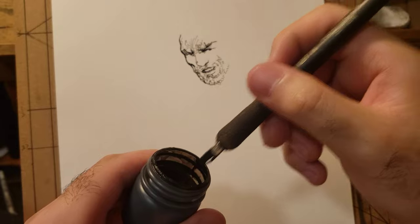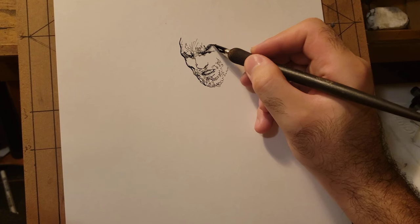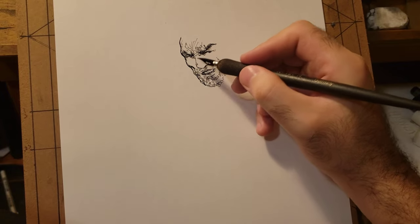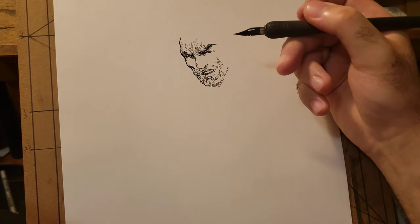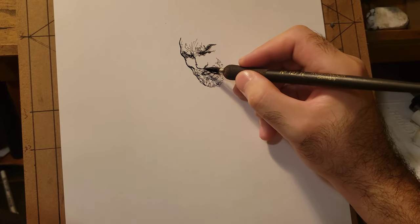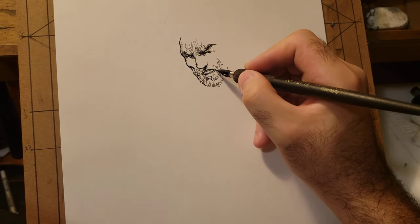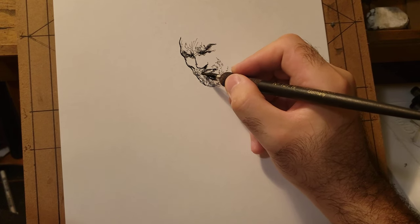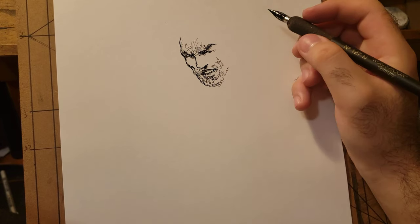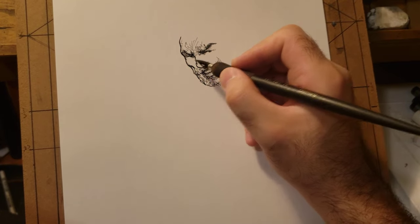That was all one dip right there. I hear a lot of people complain about traditional tools — they say you have to keep dipping the pen — but that's probably because you wipe it too much. There's plenty of ink on it. People are afraid the ink might drop off and ruin the drawing, but if you're using the tool correctly and you know your ink well, that won't happen.